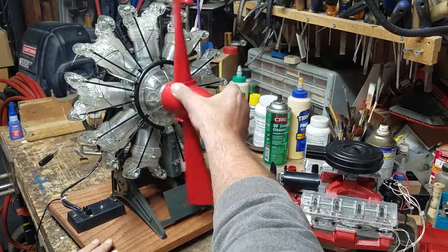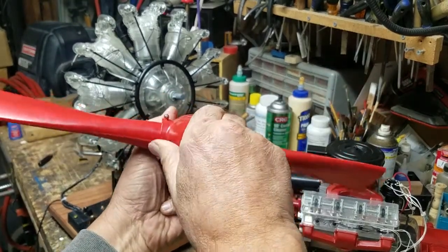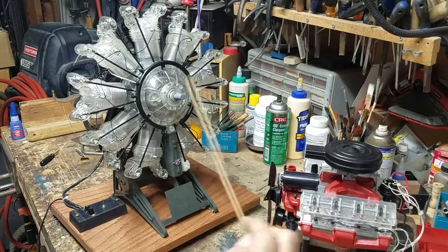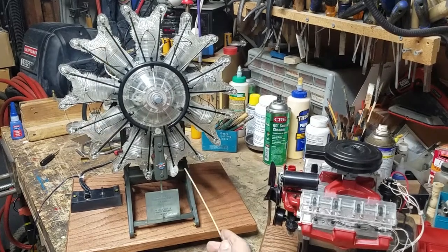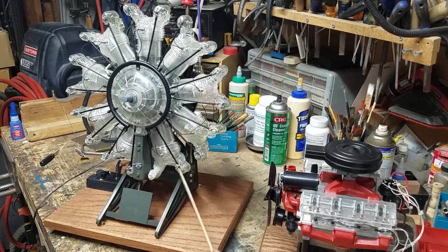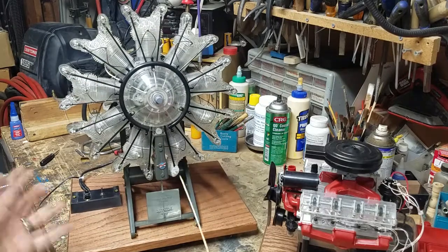I'm going to pull that propeller off and show you one cool thing about it — you can change the pitch of the propeller. When I purchased this model on eBay a few weeks ago, it had been assembled and was missing some parts: a rocker housing, a rocker, and the rocker cover. So I cast one of the other existing parts in resin. I tried to get it clear but it came out milky white with too many bubbles. Anyway, it does hold the rocker and it does work.